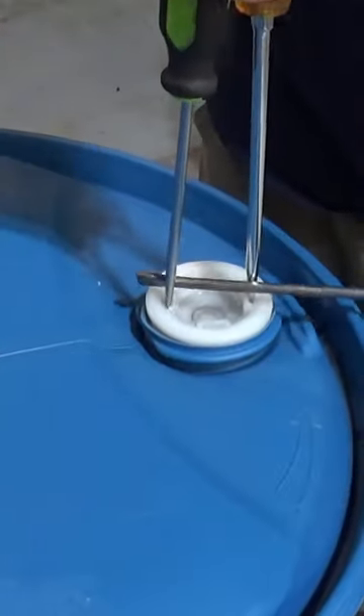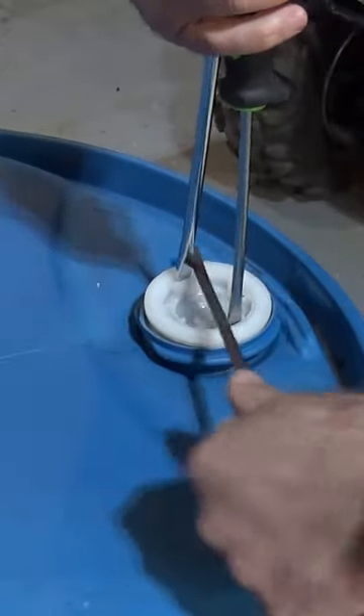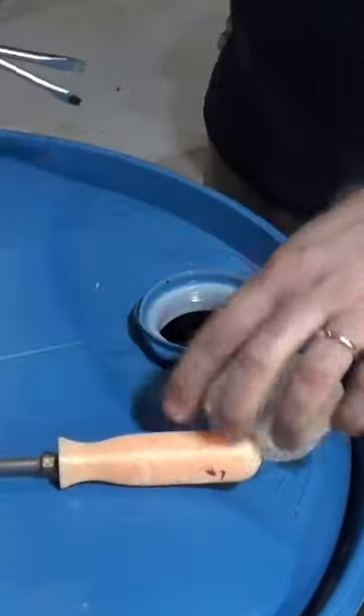You don't need a special tool for this — they do sell them on Amazon but you don't really need one. Just turn it counter-clockwise to loosen and it'll loosen up, and boom, it's open.